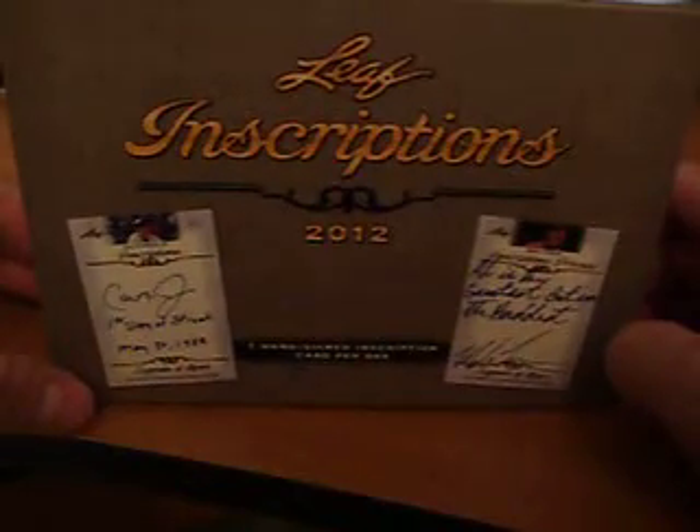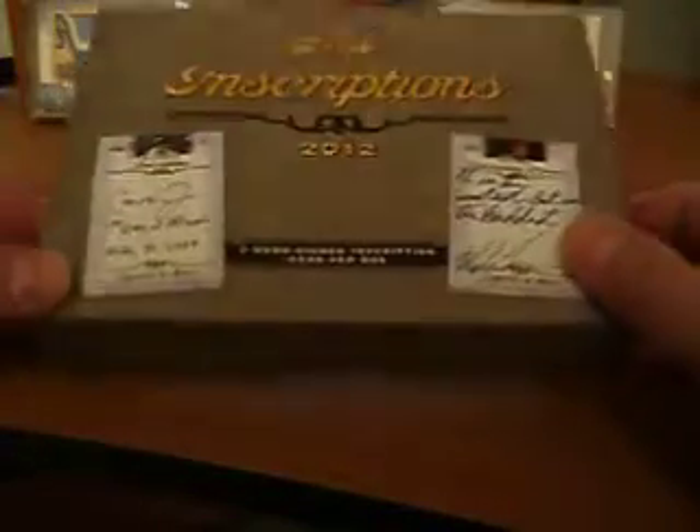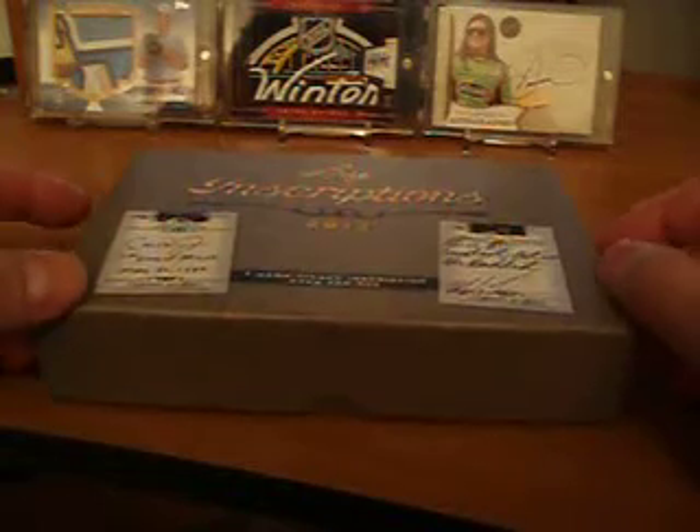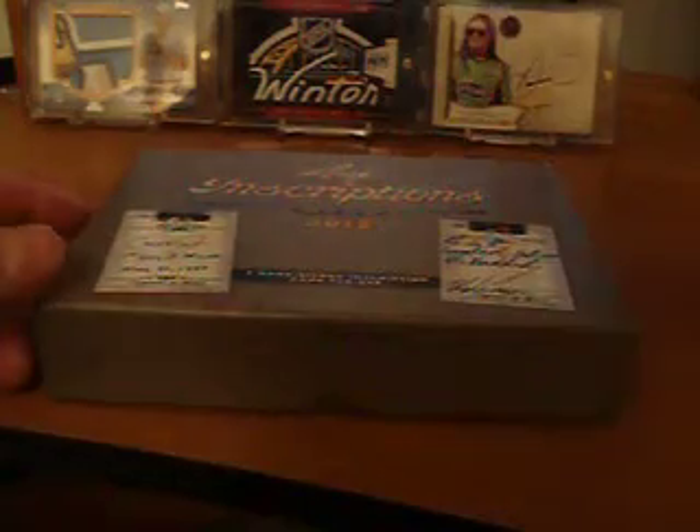What up YouTube, it's Lil Pitch here with a one box break recap of the Leaf Inscriptions. If you saw my earlier video, I picked up one of these Leaf Inscriptions cards at the local card show this past weekend. I've read the manufacturer's name — I can never pronounce his name — but you know who I'm talking about. So I figured I'd give one of these a try today.